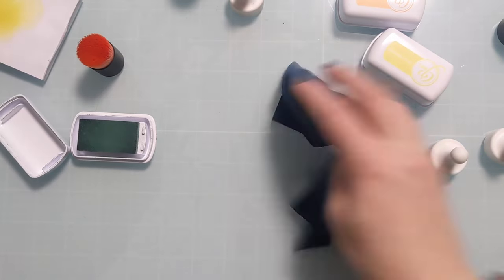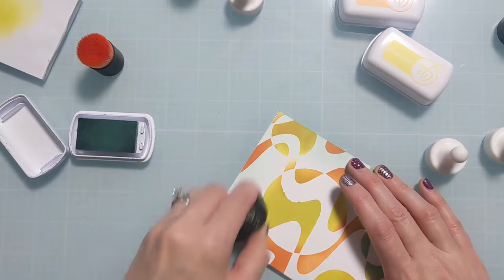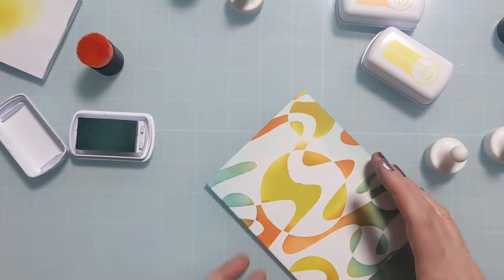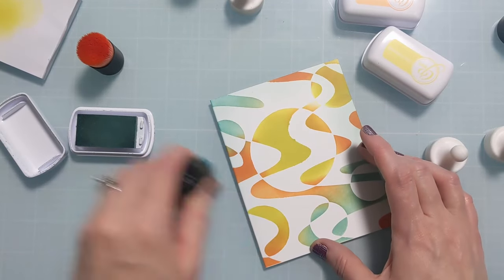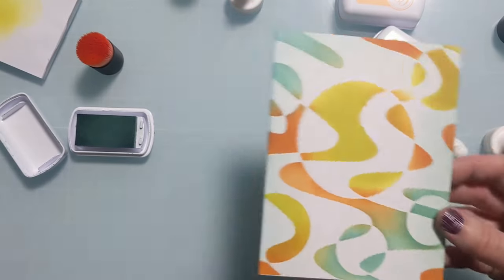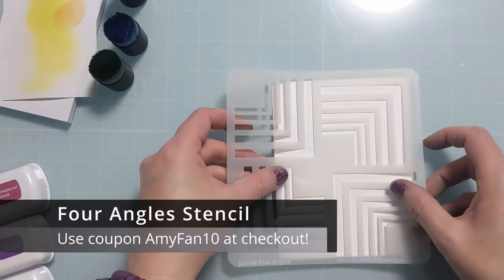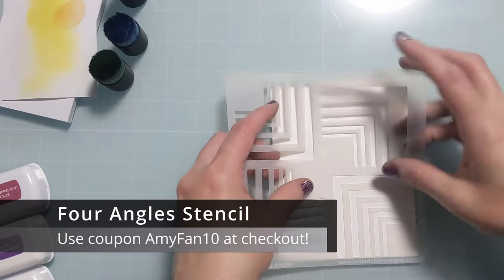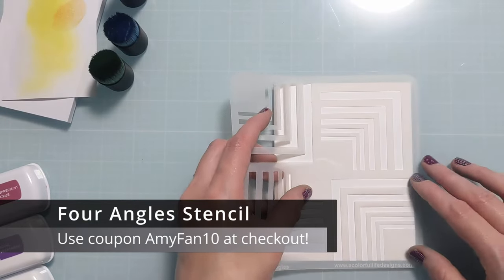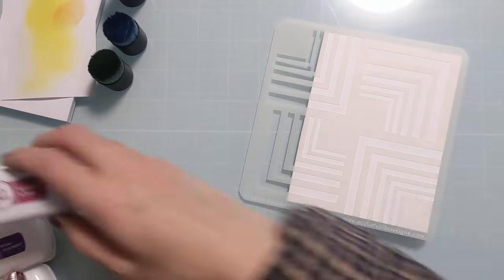Do stick around — I am going to finish all four of these cards. I just wanted to do the ink blending first. If you're familiar with how I tend to work, I like to batch things. I like to be pretty productive when I sit down to craft, so I like to have a lot of my components ready to go, whether that's card bases or sentiments — various things that will help me save time and crank out a bunch of cards.